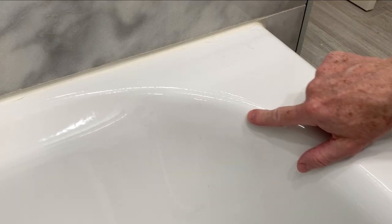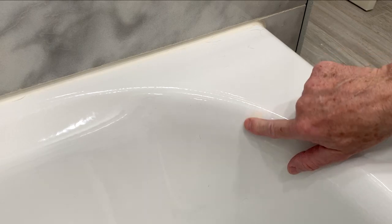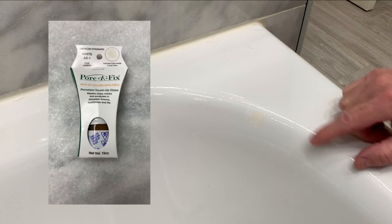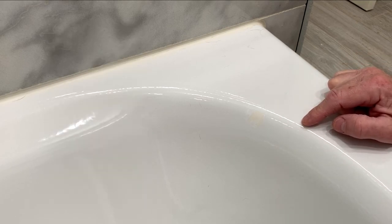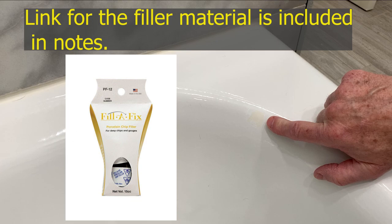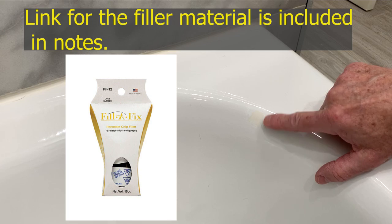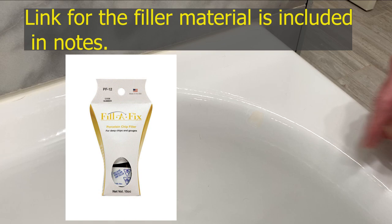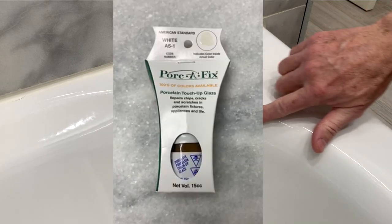It still doesn't look bad and you have to look pretty hard to find the repair. I could easily touch that up with one more coat of the original Porsche Fix and it would probably be fine again. If I was going to do this project over, one of the viewers pointed out that Porsche Fix makes a filler material. I would have bought the filler material first instead of having to do five coats of paint, which would reduce the number of coats needed. Then I would just put the topcoat on after it was smooth again.